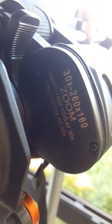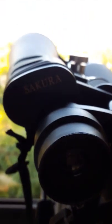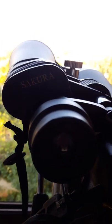This is the sizing label on the binocular itself, and this is the Sakura trademark.